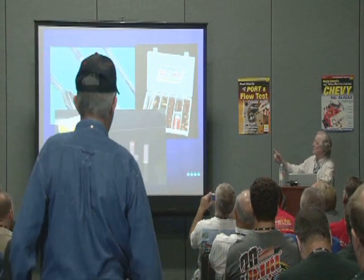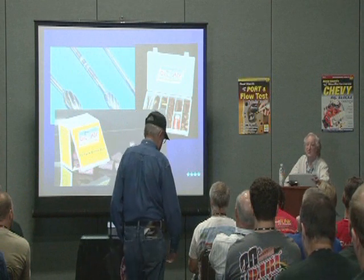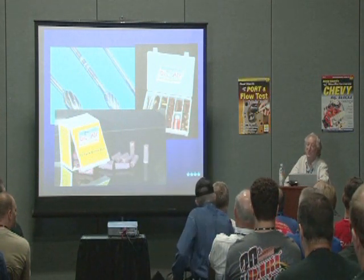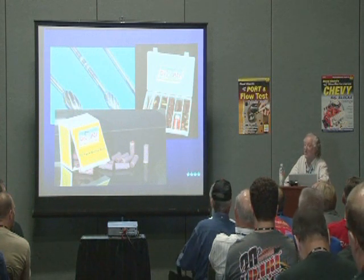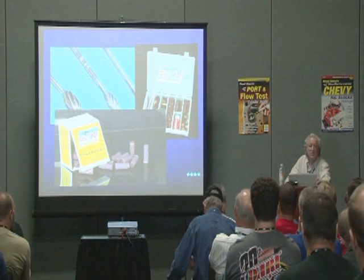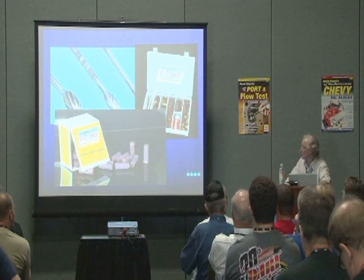This company here — it says Dr. Air on there. Dr. Air products are sold by Dr. J's. So to get this, just go to Dr. J's — Google it. I think it's drjs.com and all their supplies are on there.